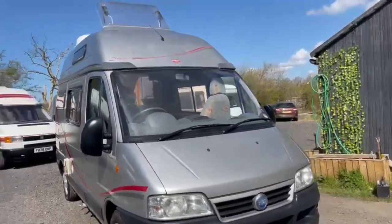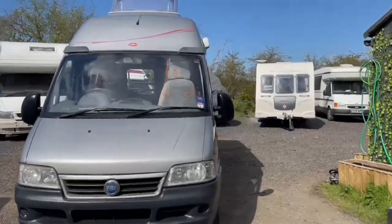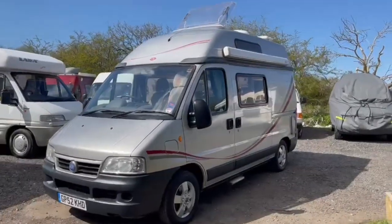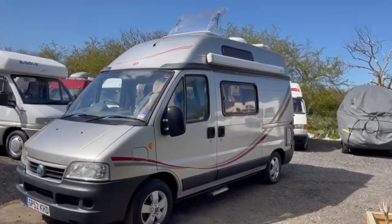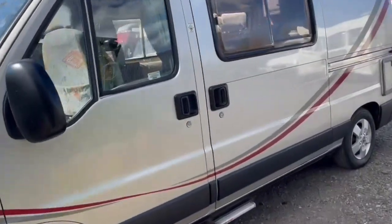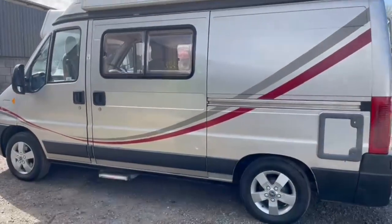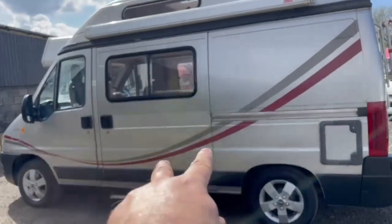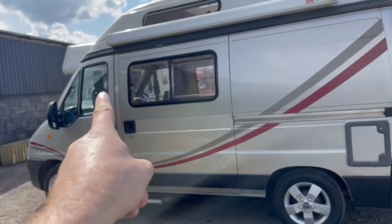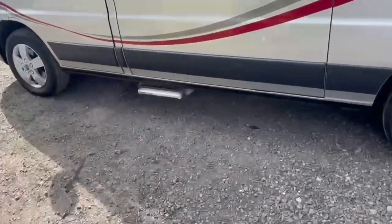Just a quick walk around of this 2003 Auto Sleeper Dorset. It's basically the same as the Symbol, a very familiar and popular model. The Dorset has a higher spec and certain extras added. It was a special edition for Marcus Motorhomes, fitted with the Fiat chassis — which is exactly the same as the Peugeot Boxer — with the later two-litre diesel engine, cab air conditioning, alloy wheels, and electric step.